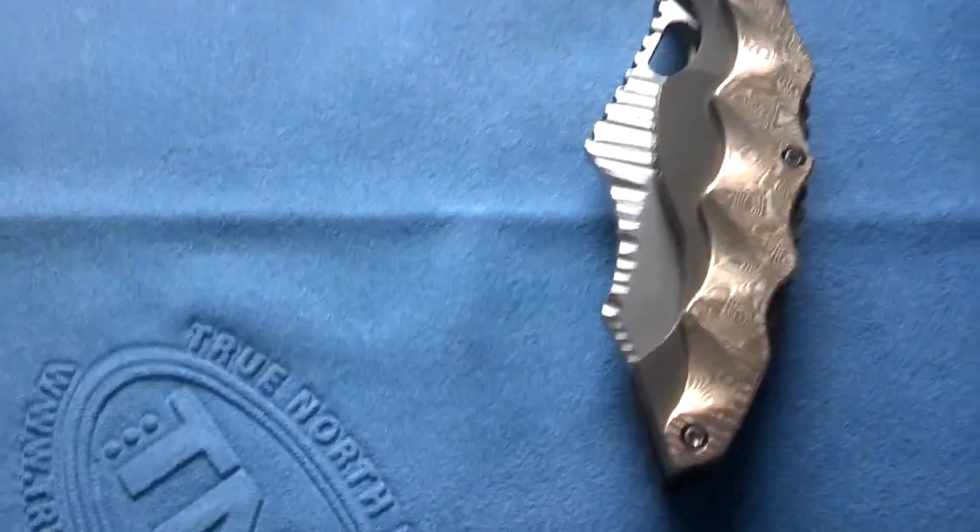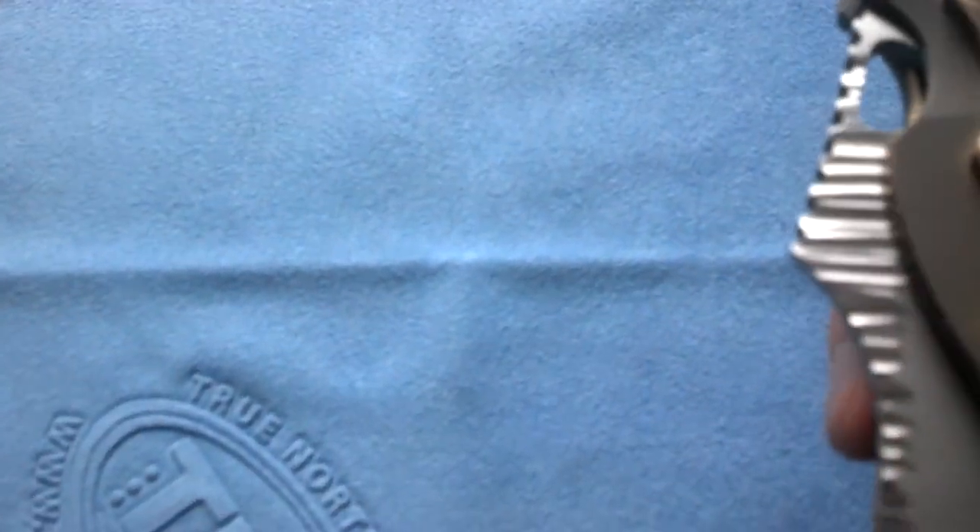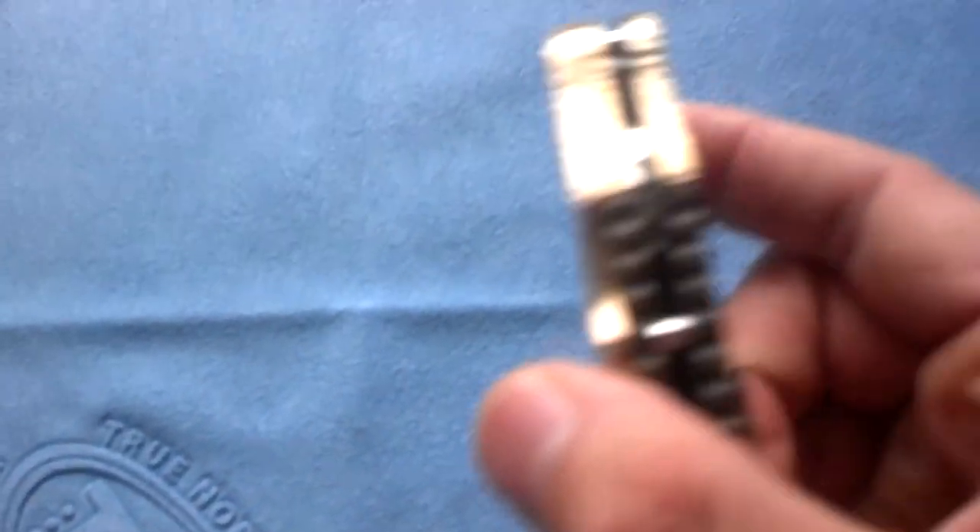I don't know exactly what this material is — if it's titanium or what. But if anyone knows, feel free to comment, because I would like to know. I don't want to bother him too much.